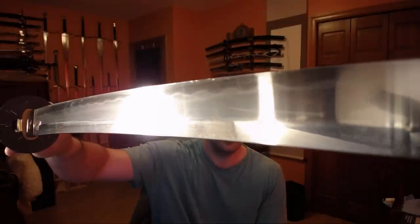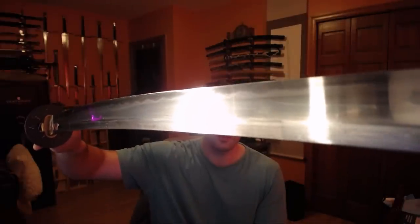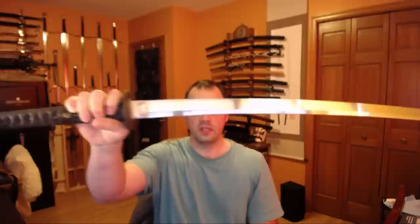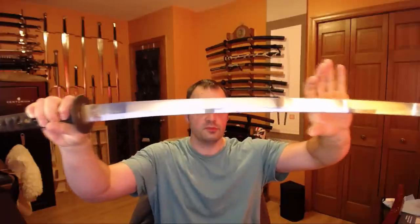This is a used Hataya Kitetsu. It has had a fresh sharpening job on it. This polish is not original, but it gives you some window into the differential hardening or what type of hamon these swords might have. One thing that is consistent across all the Kitetsus that I've seen is that they always have this very wide, thick, purpose-built, intentional laser beam tatami competition cutter style.